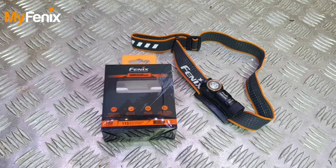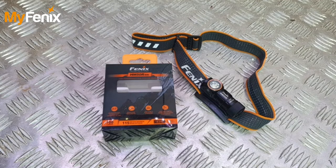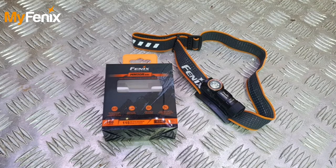Welcome back everyone. As a little intro, today we're going to go over the HM50R V2 from Fenix. This one was kindly sent to me by MyFenix, so I'd like to take this opportunity to thank them for sending me this and all the support they've shown the channel in the last year and a half, two years that we've been collaborating. So thank you very much.